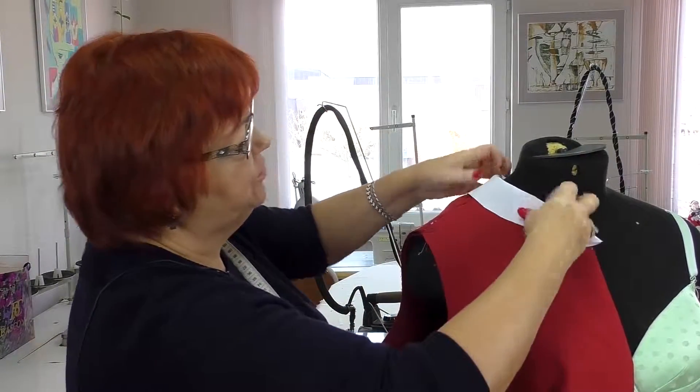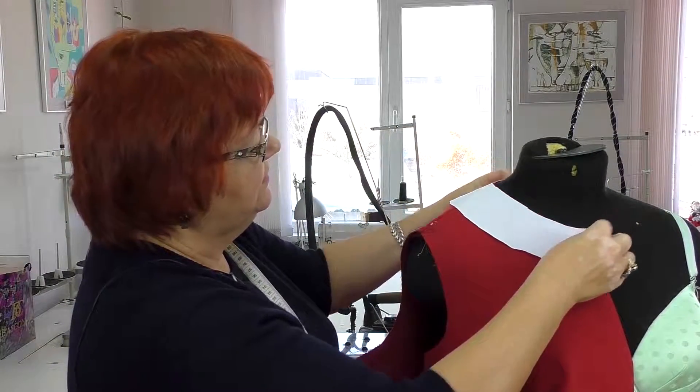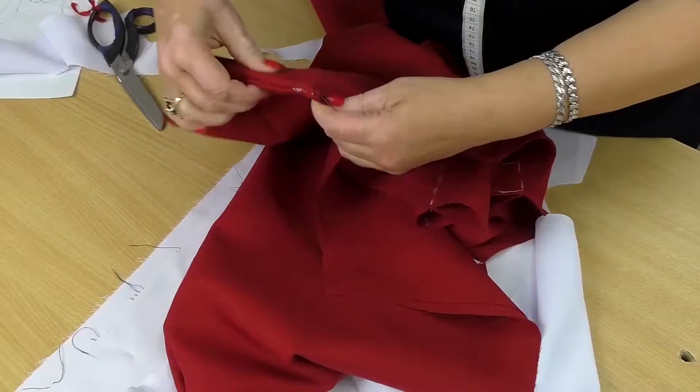It's not standing here, you see? Have a look at it, please. What should we do for it to become a stand-up, turn-down collar? Let's continue working.